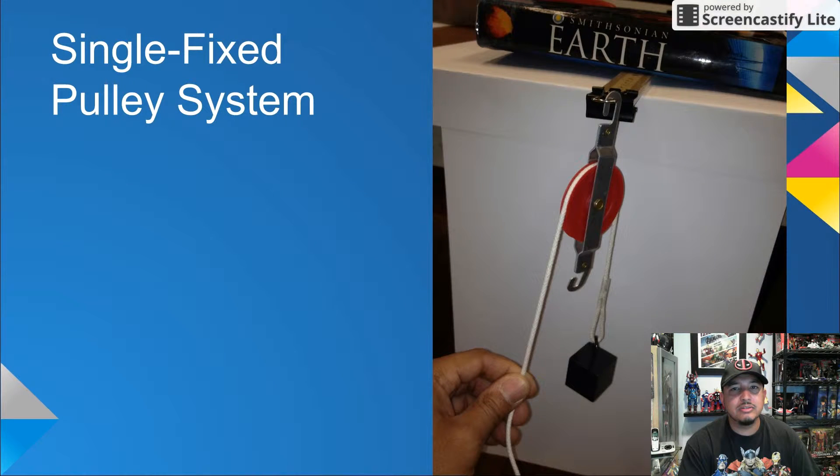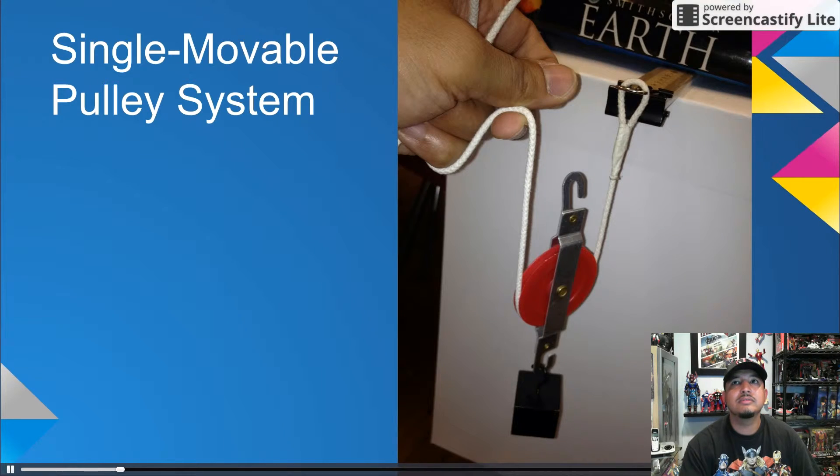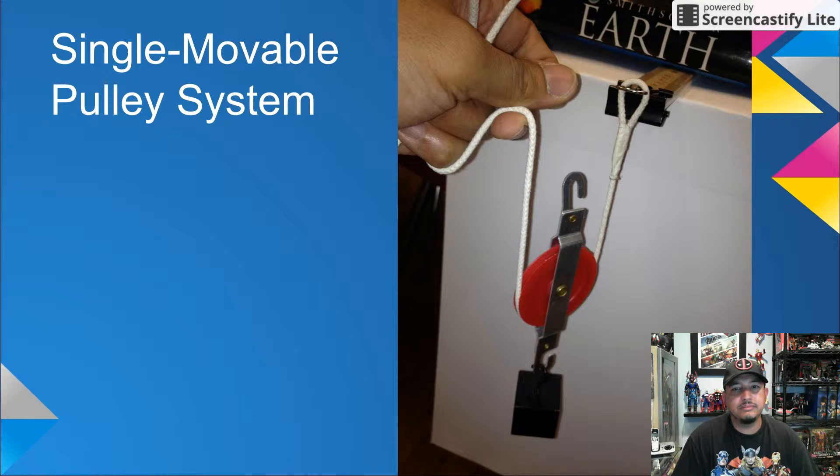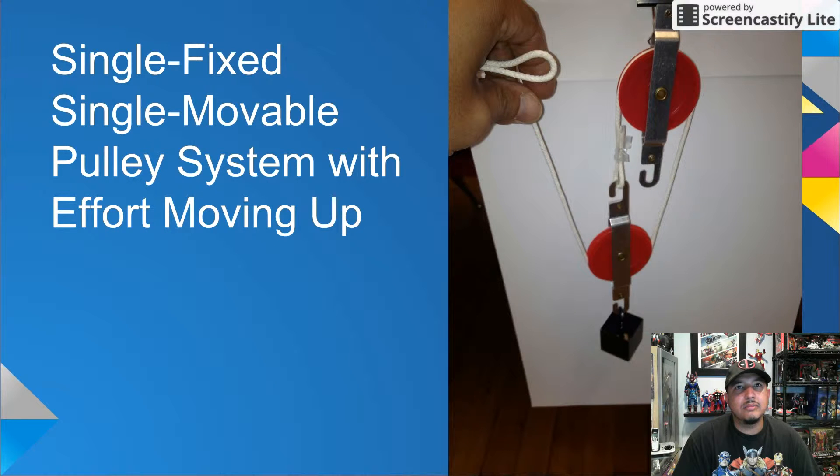Just do the best you can getting through as many lessons as possible. By now, students should be adept at creating the four pulley systems: the single fixed pulley, the single movable pulley, the single fixed single movable pulley system with effort moving down, and the single fixed single movable pulley system with the effort moving up.